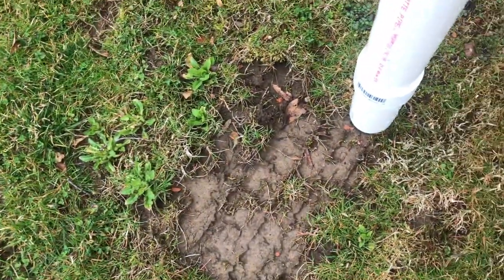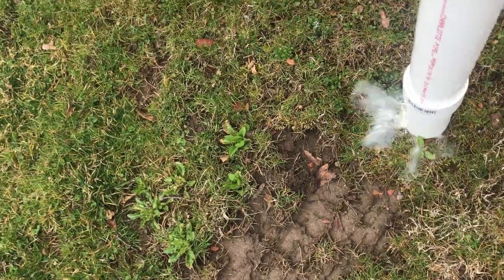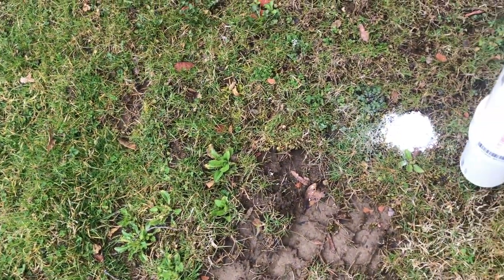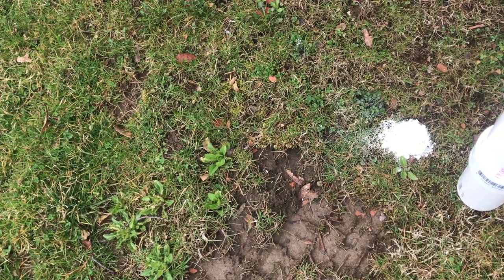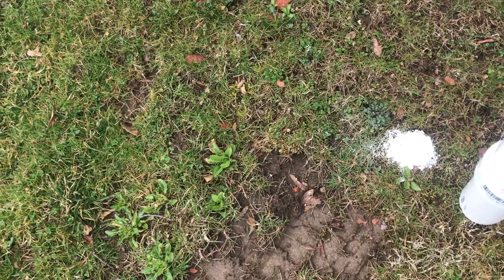With my applicator filled, I'm going to go ahead and start putting this down. I've got a light rain starting here. I'm going to put it down in a grid pattern, like I described in the former video. I'm going to be applying this every four feet with just a tap. It applies a generous amount on the ground, and I'll show you what the grid pattern looks like when I finish up here.